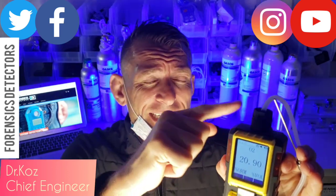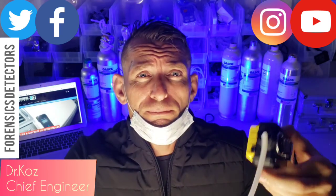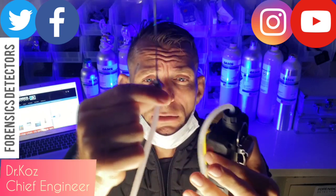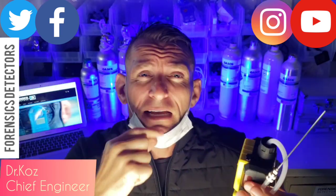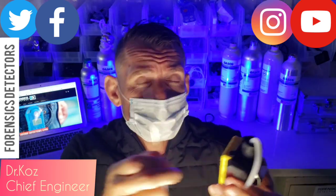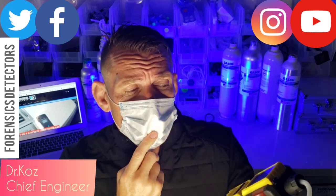The oxygen analyzer has a built-in pump — very important. So when you pop in the needle, it sucks air through the needle, through the tubing, through the humidity filter to capture all the water and humidity, and then into the analyzer so we don't get any bad results. We have to capture that humidity first. So as I explain further, I'm going to just pop this on and let's see what happens with these numbers.